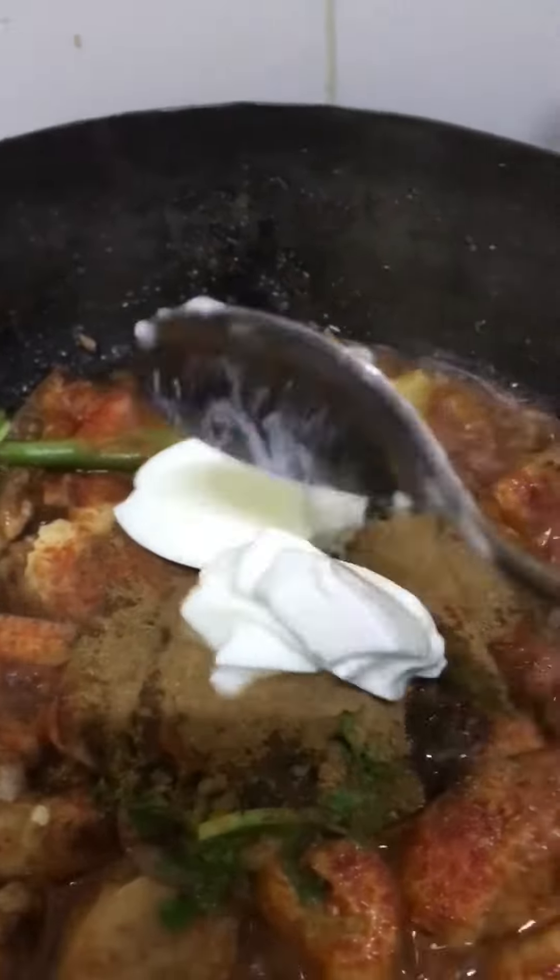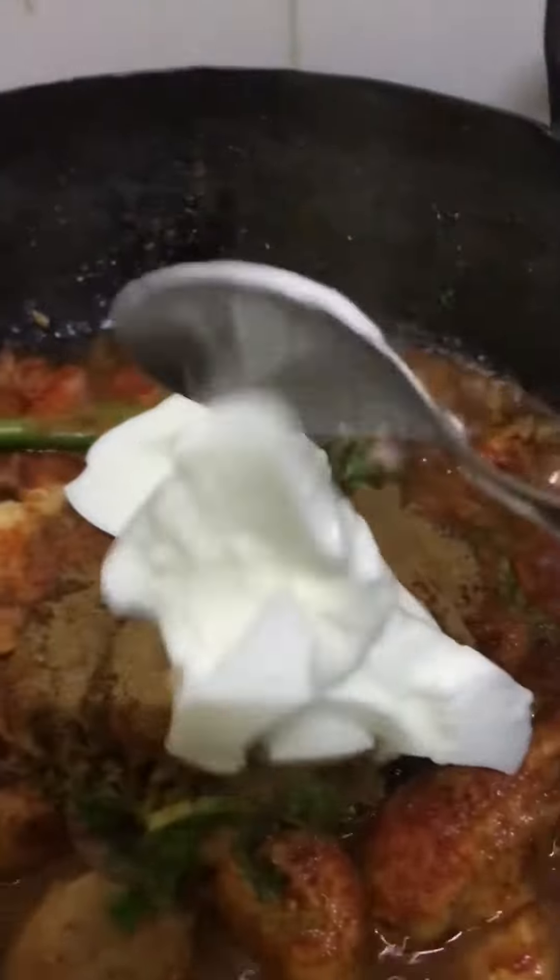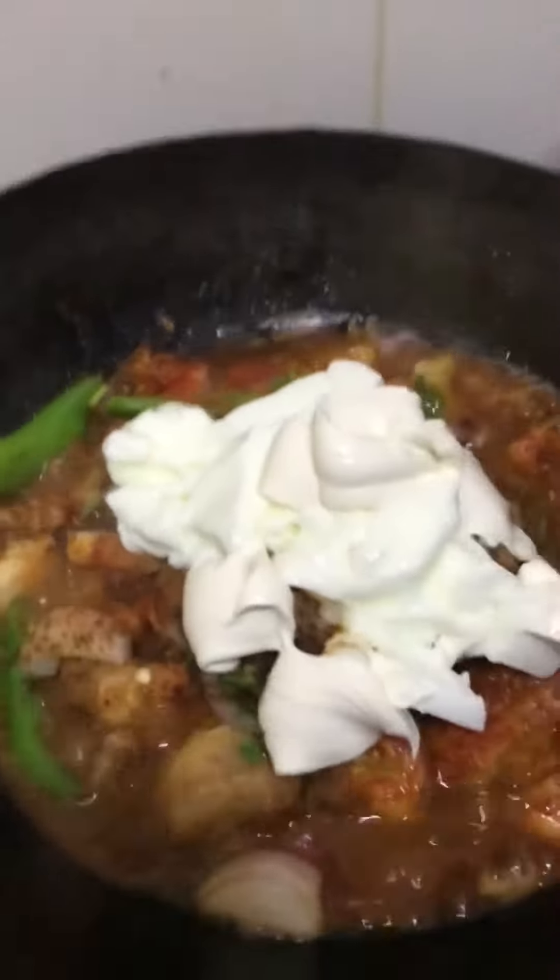Isinunod ko na rin yung garam masala guys. Nilagay ko na rin yung yogurt — kasi nakita ko sa video yung lalaki, binubuhos ng marami yung yogurt, kaya siguro creamy. Nagsimula na nilagay ko yung cream. Medyo nadamihan ko nga guys ng cream, pero okay lang — at least creamy.